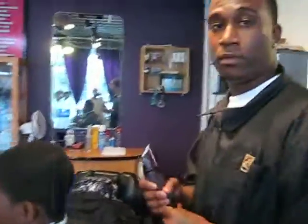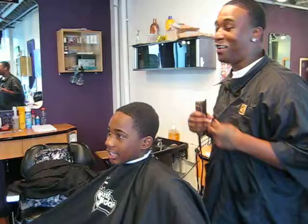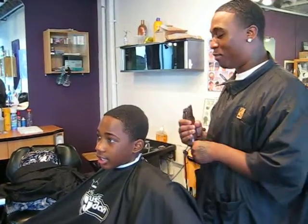Somebody said you were the best barber in Oakland — is that true? I mean, I'm not going to knock anybody else's skills, but I know myself and I'm good.